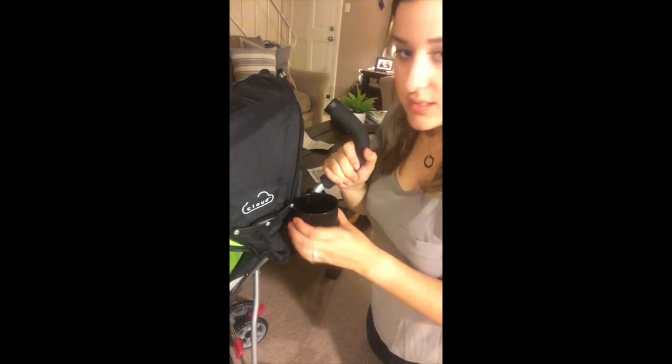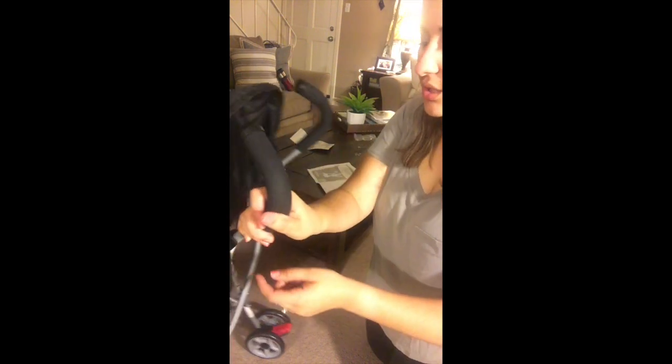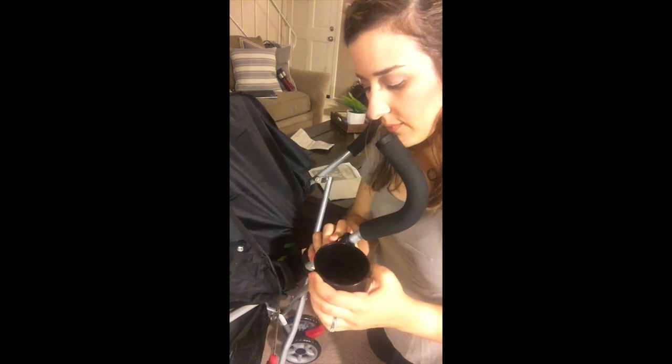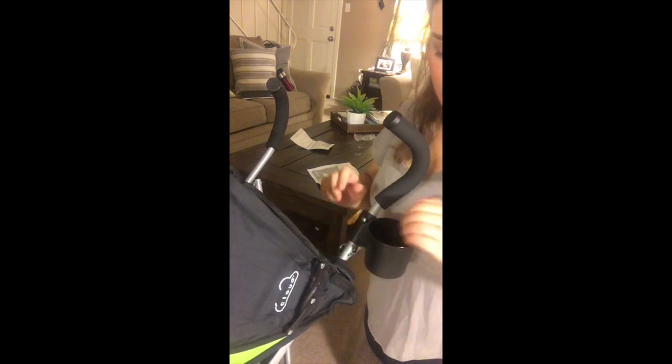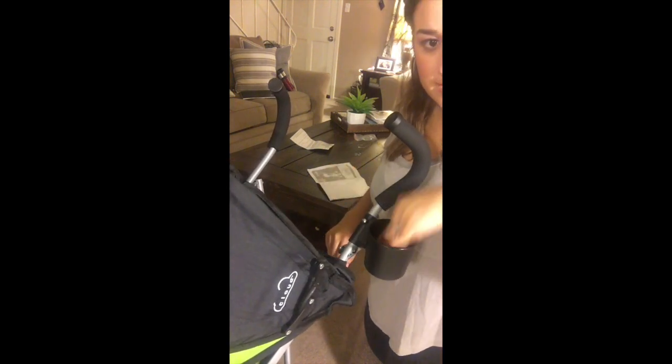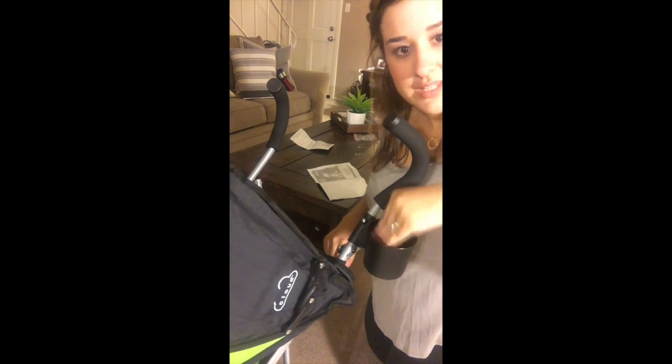The last part of this stroller is just the cup holder — I just installed it. That little nut on the left-hand side of the stroller, you just align it so that it goes into the little hole and it clicks in really nicely. I don't foresee this coming out and it is pretty sturdy — nothing is going to come out of here.